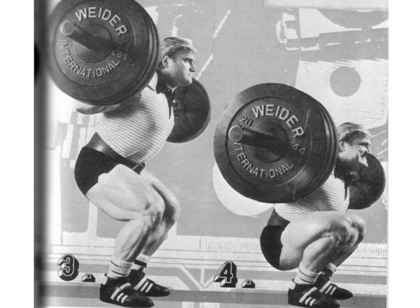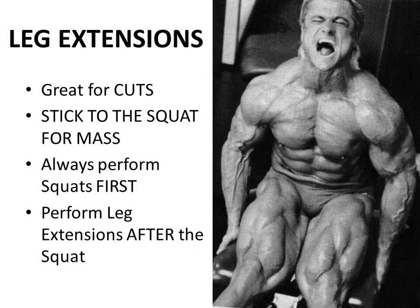He also recommends using lifting boots. These have a raised heel - usually a wooden heel of about an inch off the floor. It doesn't tip you so far forward that you lose your balance, but it gives you a great platform from which to press from the floor, providing greater stability and greater squatting power. Tom Platz was a real heavy advocate of using the leg extension, but only for creating cuts - getting deeper definition in the quadriceps. He always preached to stick to the squat for mass and to always perform your squats first.